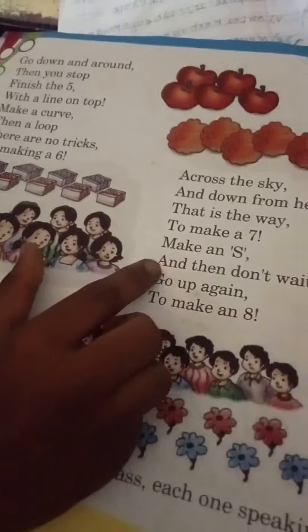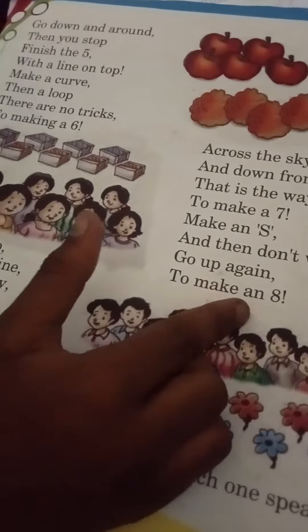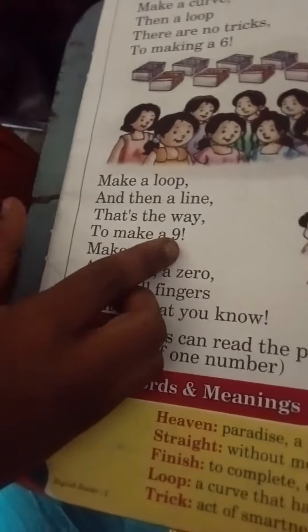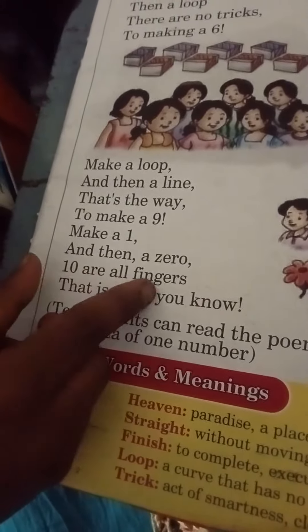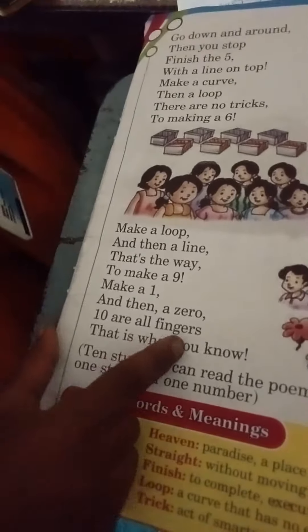Make an eight and then don't wait. Go up again to make an eight. Make a loop and then a line, that's the way to make a nine. Make a one and then ten — all fingers — that is what you know.